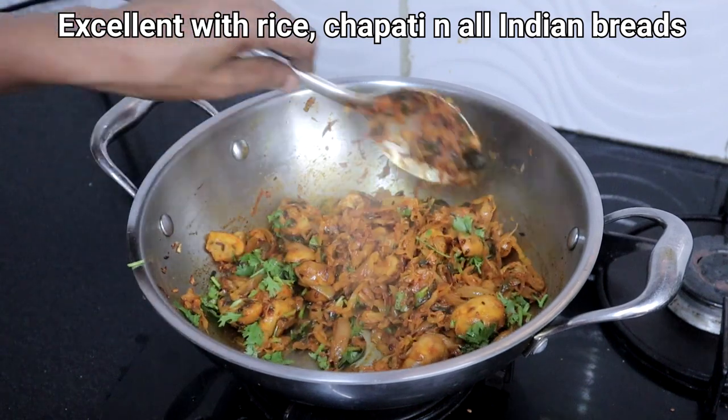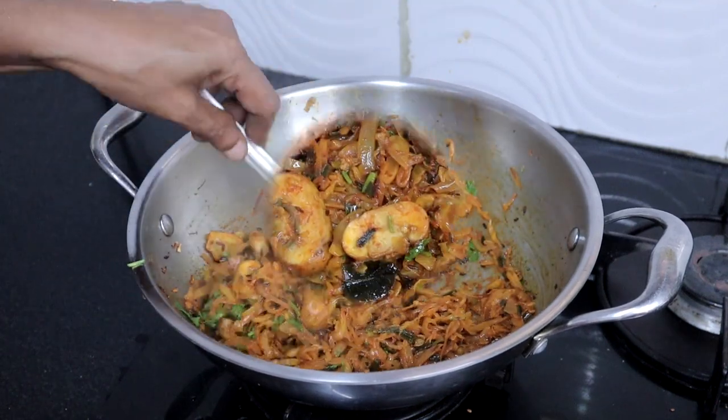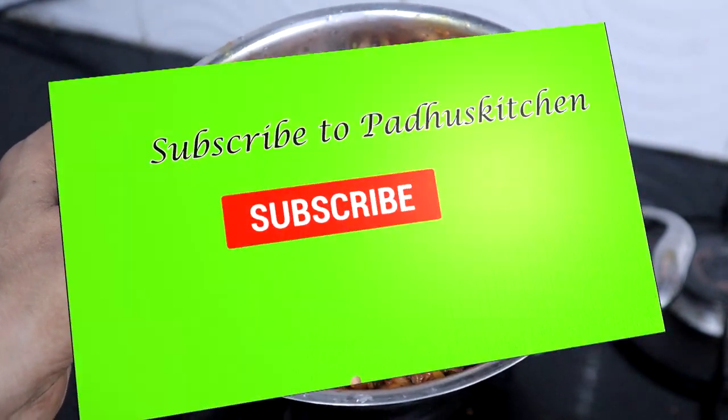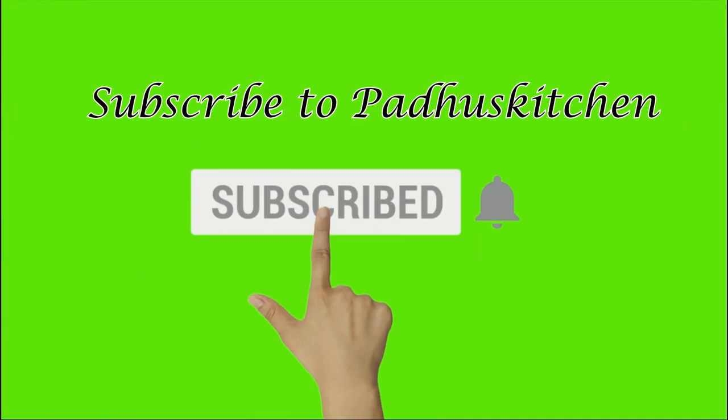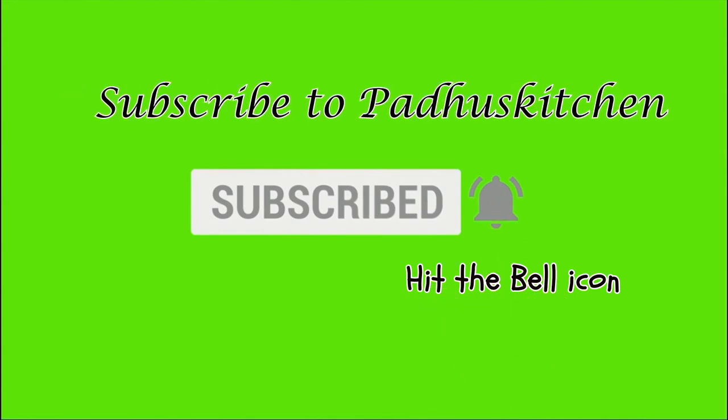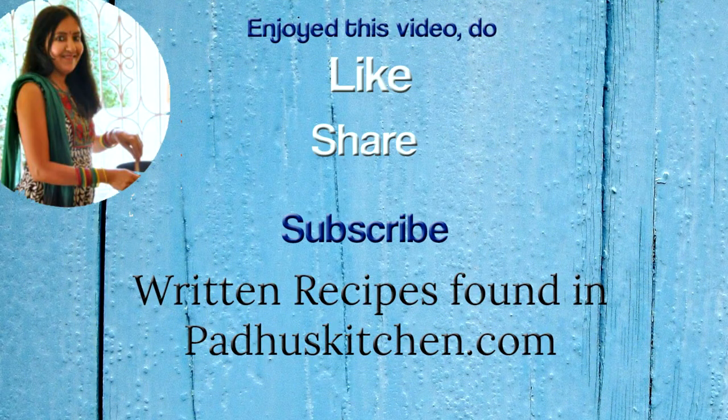This tastes great with rice and chapati — do try it! Hope you enjoyed this video. Don't forget to subscribe to Paddu's Kitchen and click the bell icon so you get notified every time a video is posted. Do share this video with your family and friends. Thank you!